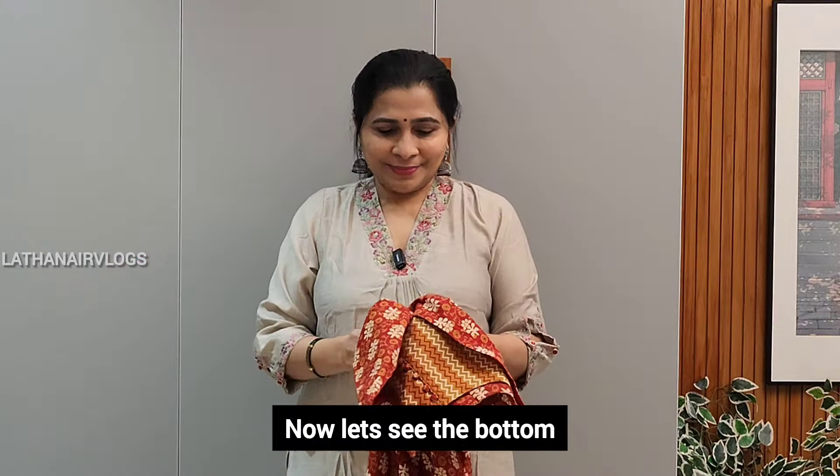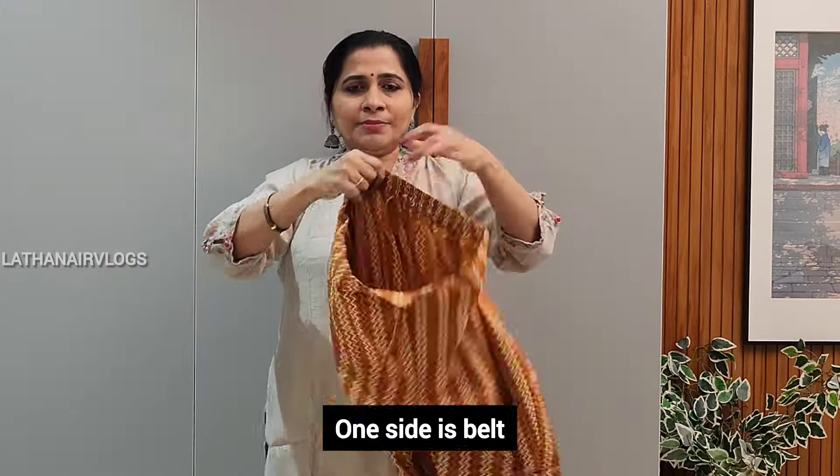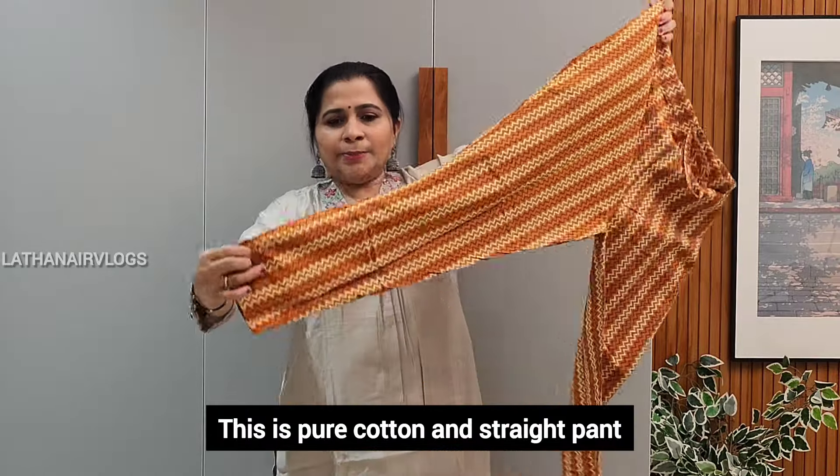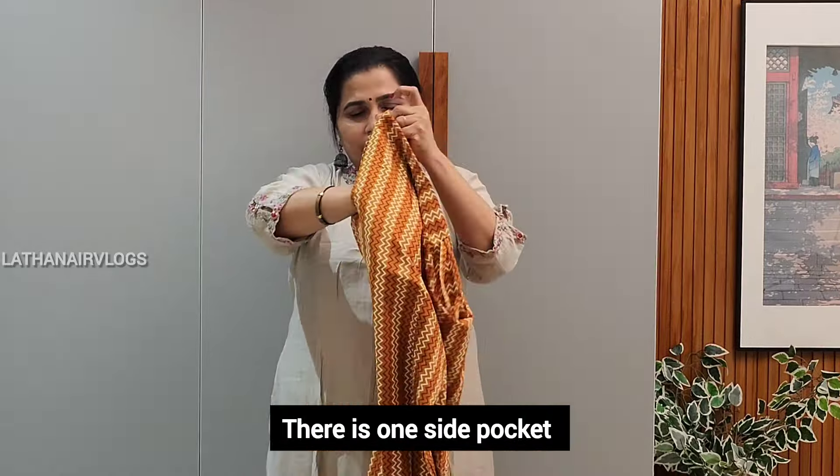This is the bottom. One side has a belt, one side is elastic. This is pure cotton. This is a straight band, and one side has a pocket.